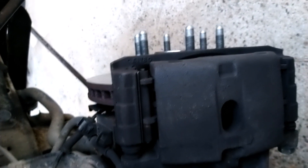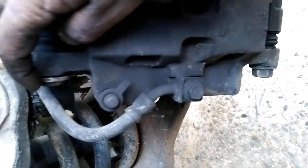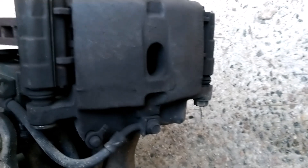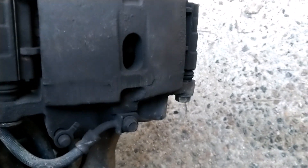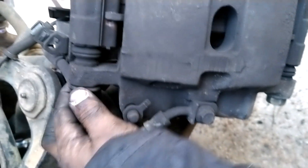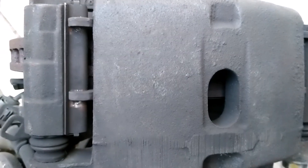One thing to mention: this bolt and this bolt here — to break them loose you'll need a breaker bar, something like this. You need a breaker bar to break those two bolts loose because of the heat in the brakes they're very tight. It took me a little while to break them loose, but once you break them loose everything else is easy. Remove this bolt and remove this bolt.